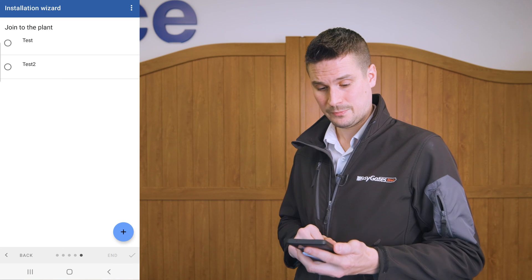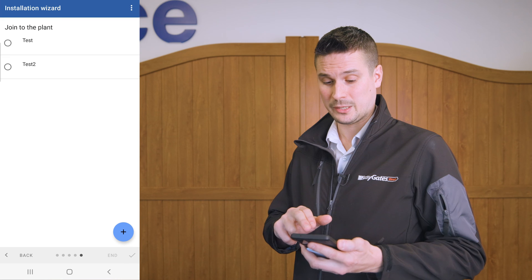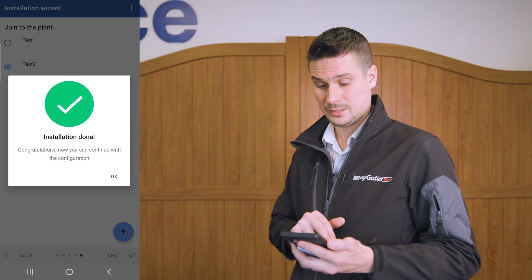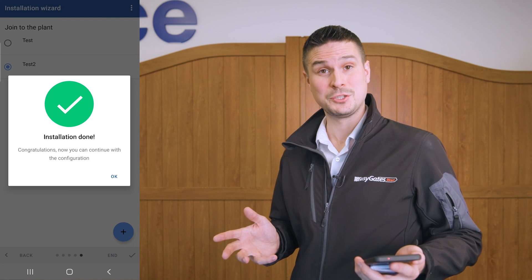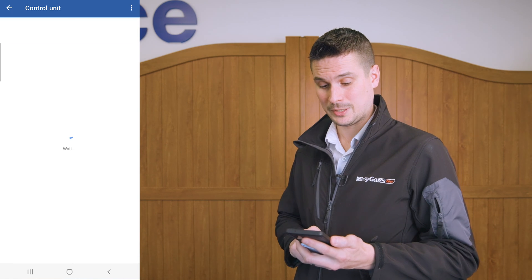If I click continue, I'm going to join this to the plant which I created earlier. I'm going to connect this to 'Test 2' and click end. Installation done — congratulations! You can now continue with the rest of the configuration, so click OK.